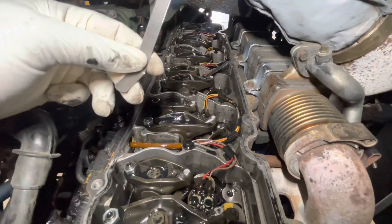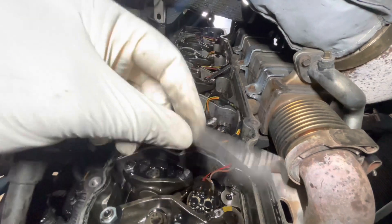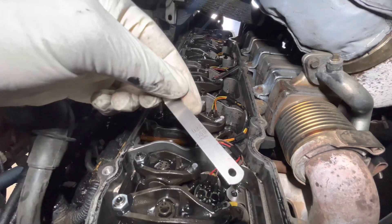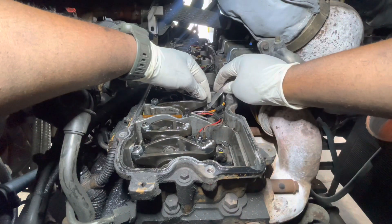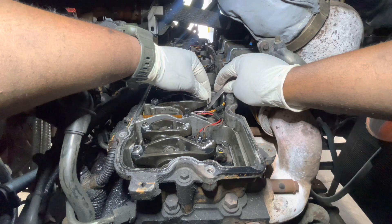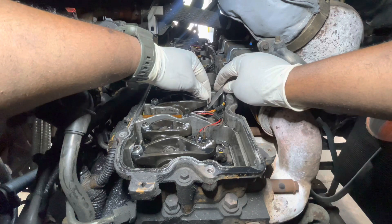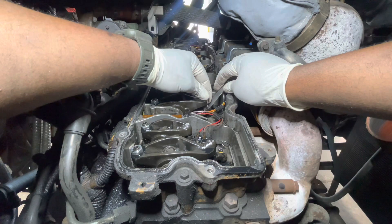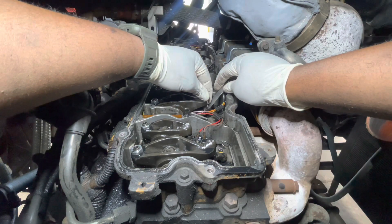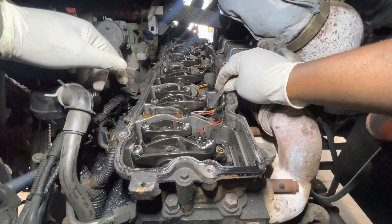We're going to check our valve lash on the exhaust and the intake side. Take your 22,000ths-of-an-inch feeler gauge for the exhaust and put it in between the rocker itself and the bridge. What I'd like to do is check for up and down movement once you've got the feeler gauge in between the bridge and the rocker. If there's no movement up and down, then it's perfect — you don't want any type of up and down movement or a lot of lash. If there is a lot of lash, you need to make the adjustment. Some people like to check to see if it has a little drag, and if it has a little drag, that's okay too.